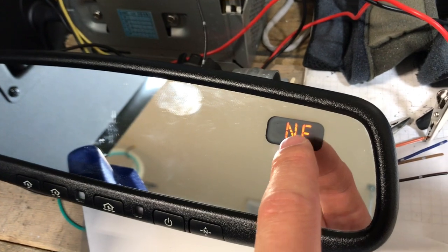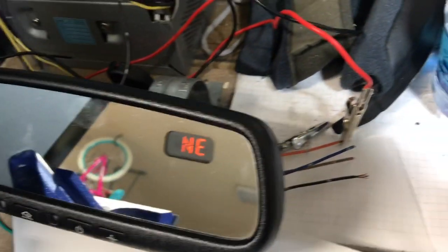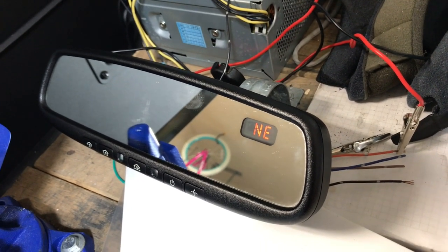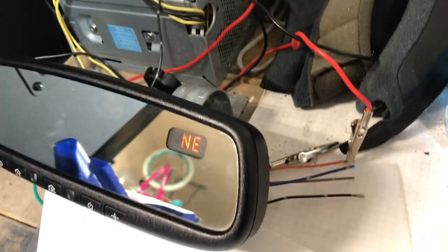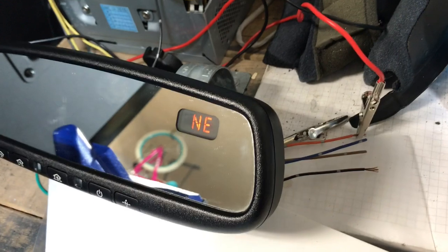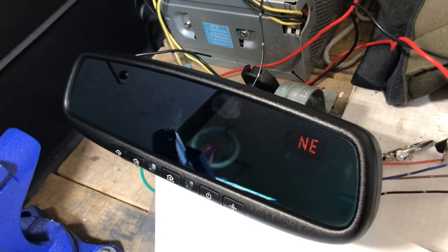As you can see, this one's got the amber compass, which means it came from a Nissan or an Infiniti — that's how you can tell. You could find these all over the junkyards because most people aren't looking for these kinds of mirrors. They were making these types of mirrors all the way back to the nineties. If you wanted to test one at the junkyard, you could bring a 9-volt battery — that'll probably power it up. I'd also recommend anytime you pull one of these mirrors to take the harness with it, because there are so many variations that having that harness will make your retrofit so much easier.